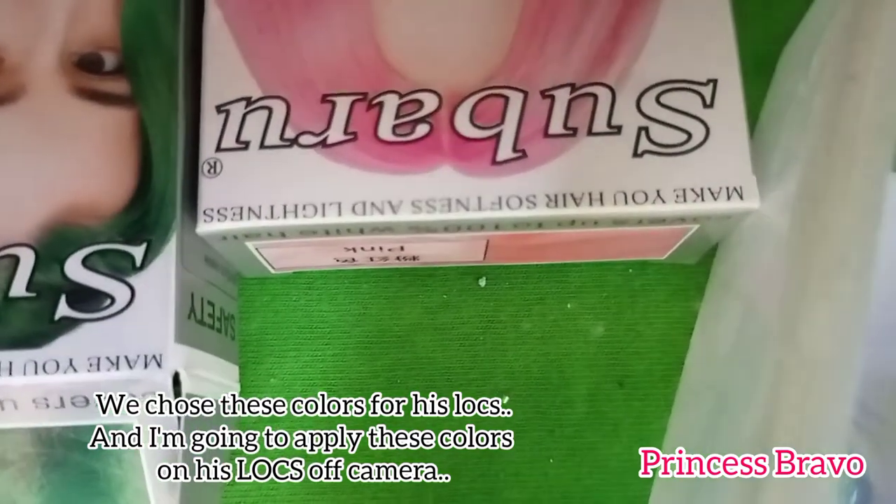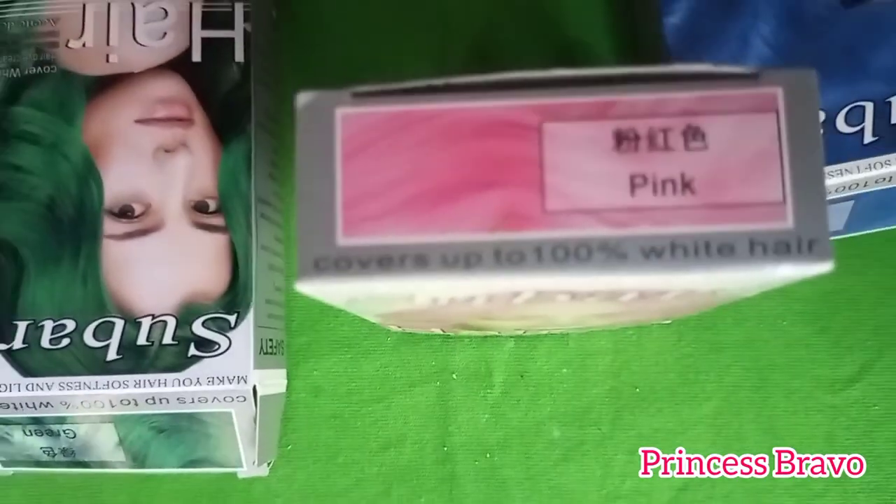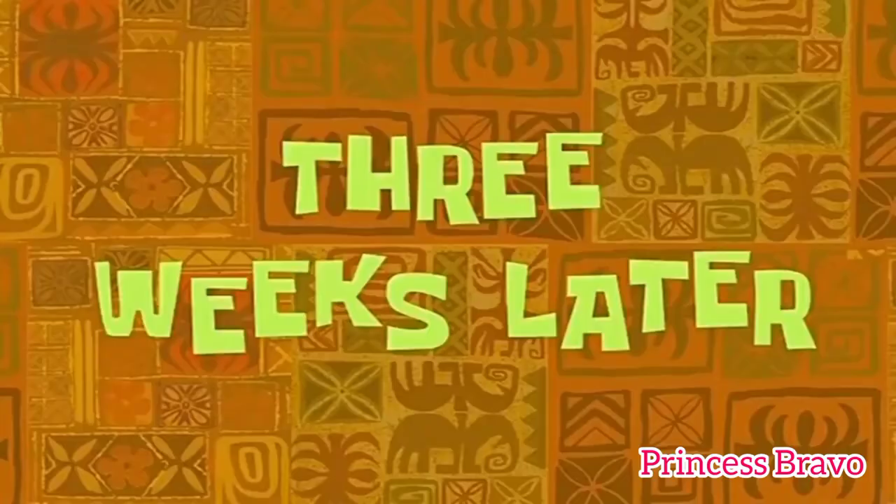These are the colors that we chose for hubby's hair, and I'm going to be coloring his locks off-camera, so stay tuned. Three weeks later...